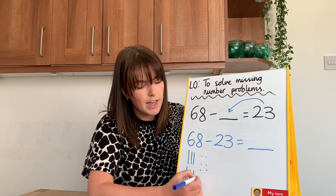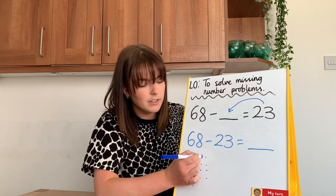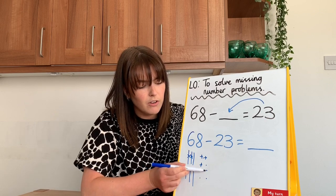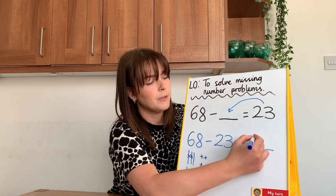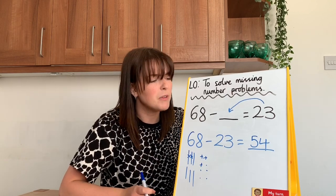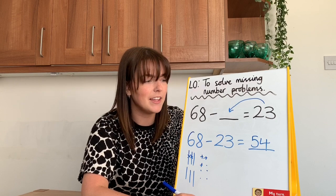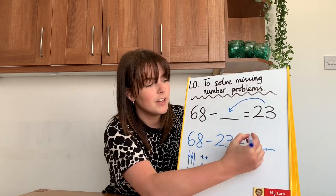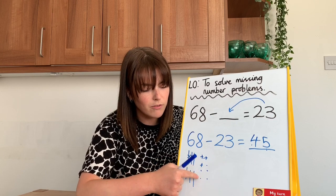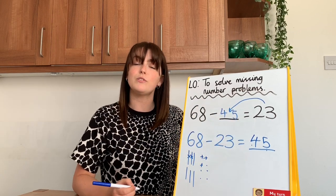So I'm going to draw my six tens and my eight ones. I'm going to cross off two tens and three ones, and count what I've got left: 10, 20, 30, 40, 42, 44, 45. Hang on — I've swapped my ones and tens around and written 54. Silly Miss Hammond! Let me double check: 10, 20, 30, 40, 41, 42, 43, 44, 45. So sixty-eight subtract forty-five equals twenty-three.